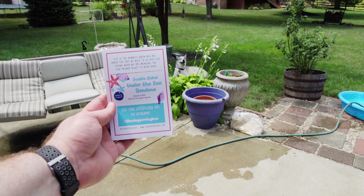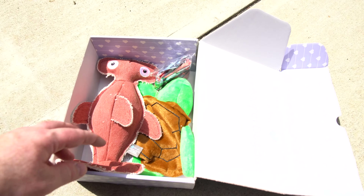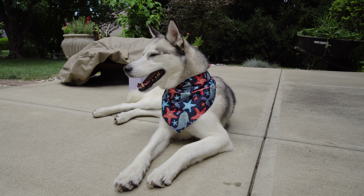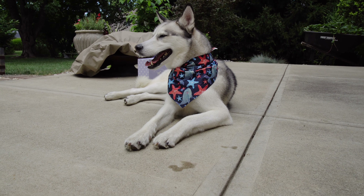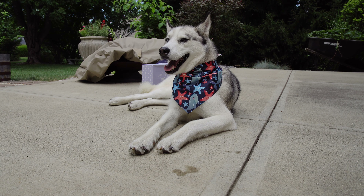Alright, and we got a double-sided under-the-sea bandana in here. Let's see, where's that? Looks like right here. Let's open this up and check it out on them. There we are. This is side one, and the clouds are out, so it got a little darker outside.